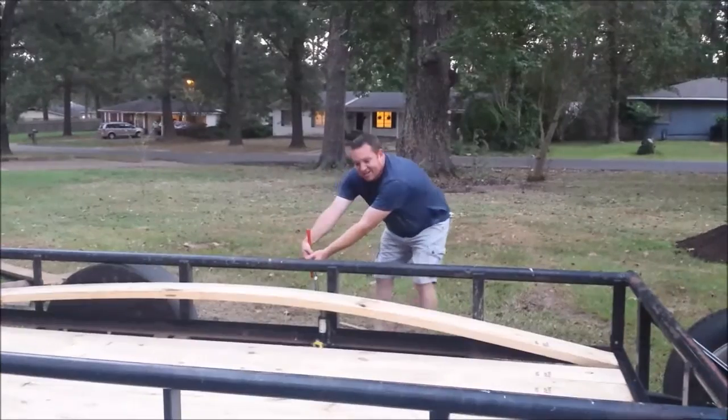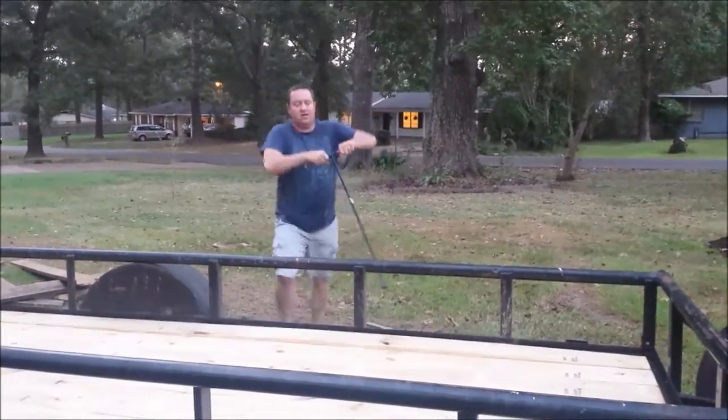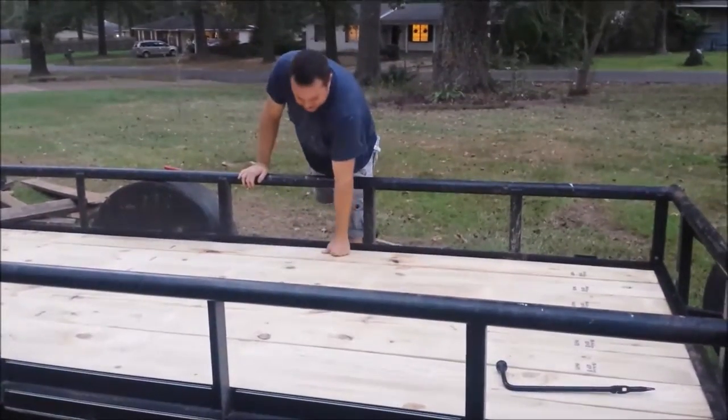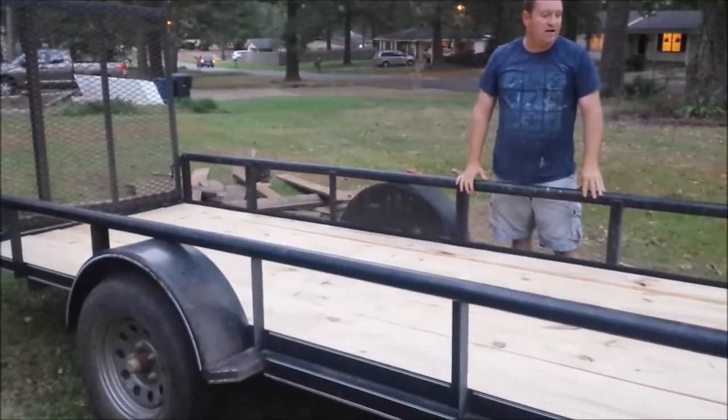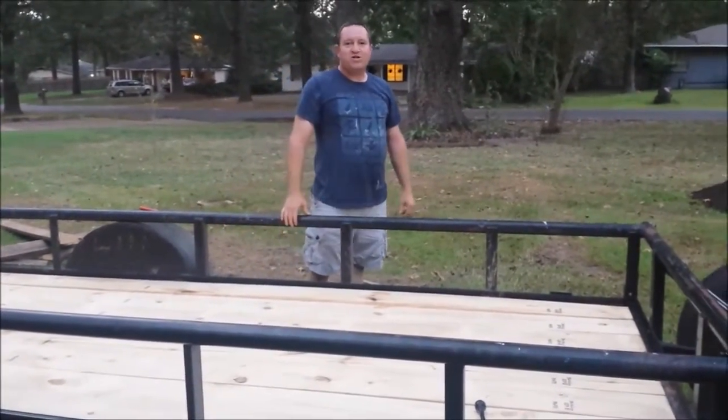All boards are in and the decking is done. It just took a lot less time than cutting it with a weld. Appreciate you watching.